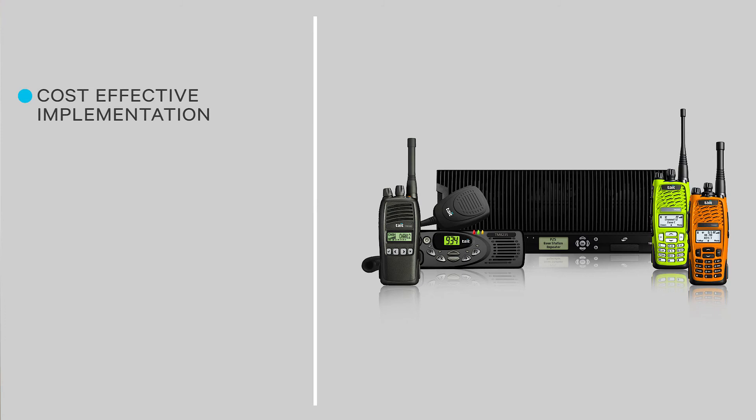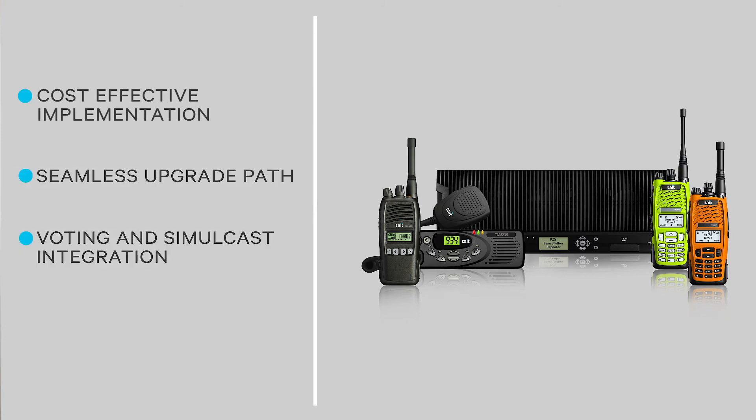Tate ASIP is the perfect voice and paging over IP system. Its cost-effective implementation, seamless upgrade path, voting and simulcast integration, and fleet synchronization make this solution the most reliable and robust IP-based solution available today.